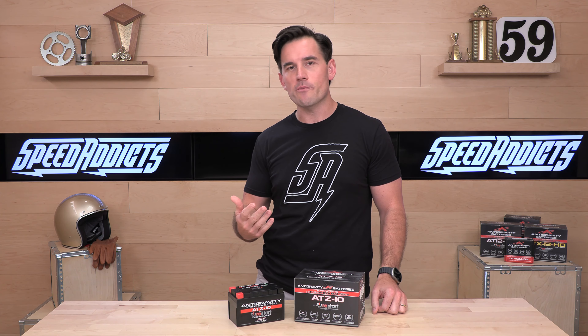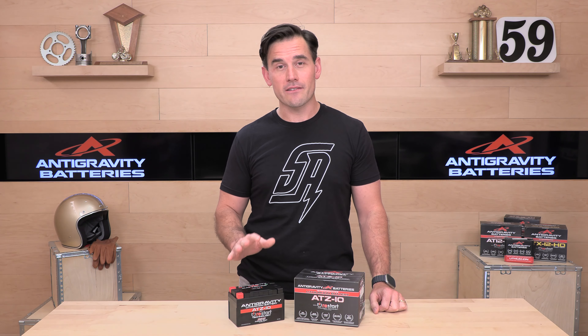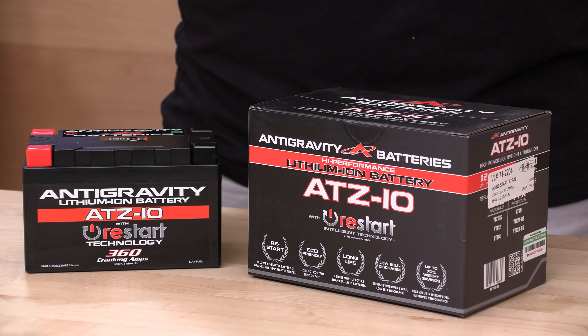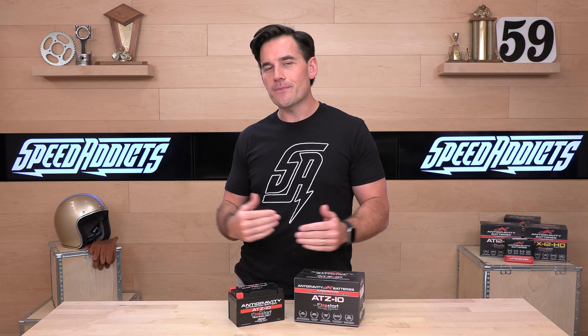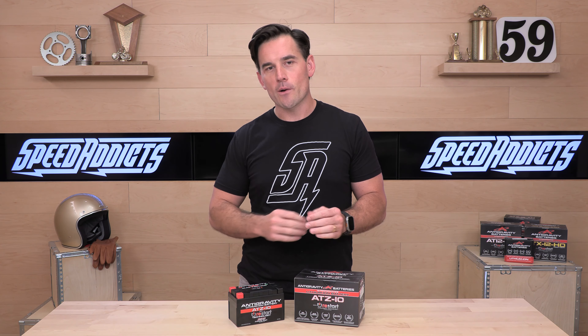Lots more standby time. If you disconnect this and make sure you don't have any parasitic draw on it — if you're going to store your bike for a number of months, or even a number of weeks — you will get about a year of standby time out of a lithium-ion battery. That's something a lead-acid battery just can't do. You're also going to get twice the overall life of a lead-acid battery, and Anti-Gravity is backing up these claims with a three-year warranty.